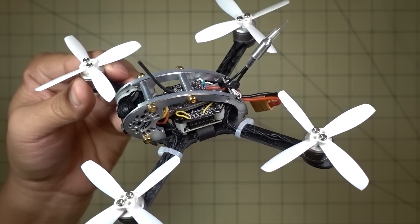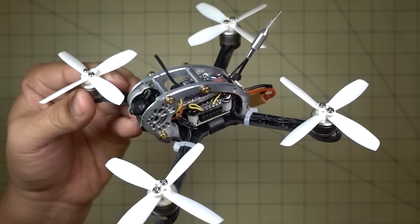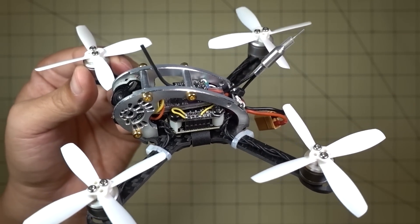Hey guys, in this video I want to show you how to enable D-Shot 600 on the FlyEgg 100 and 130 series. This is the 130 and this will also work on the FlyEgg 100.